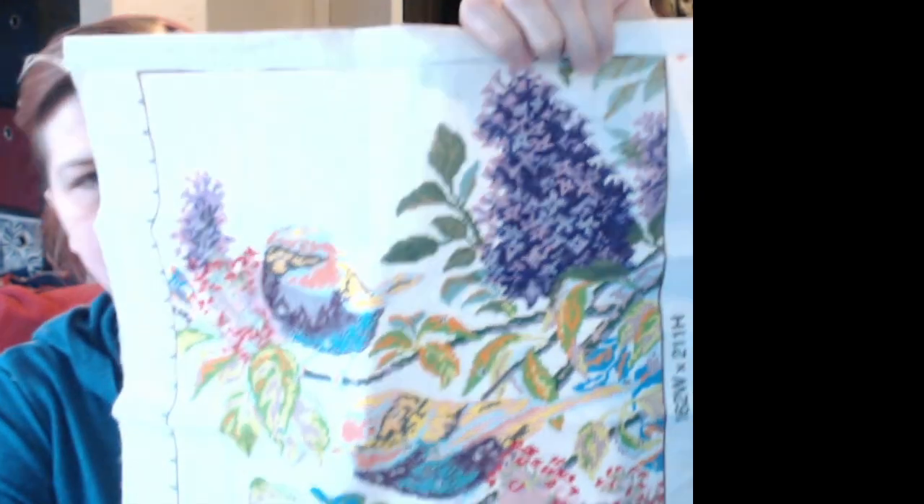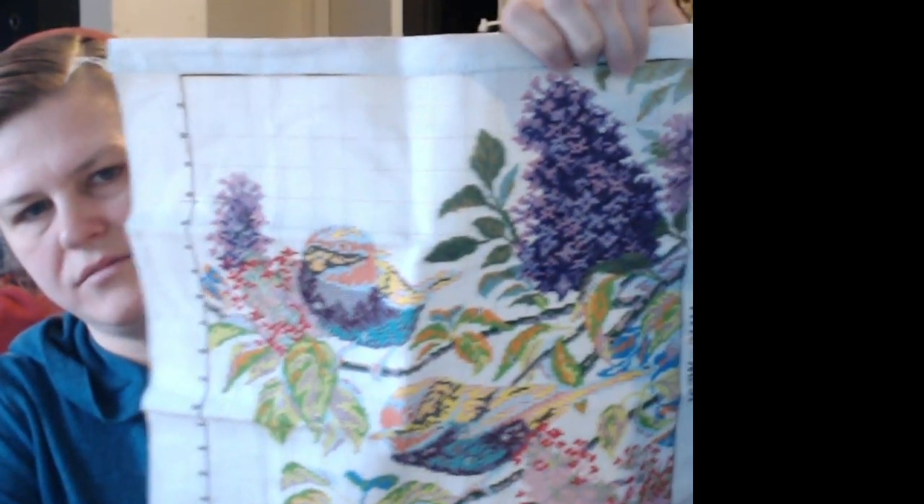I remember that one! And then I have my counted — my pictured cross stitch. I've got this layer done and this layer done. And that's about it on my cross stitch — that is everything I've got cross stitch-wise.